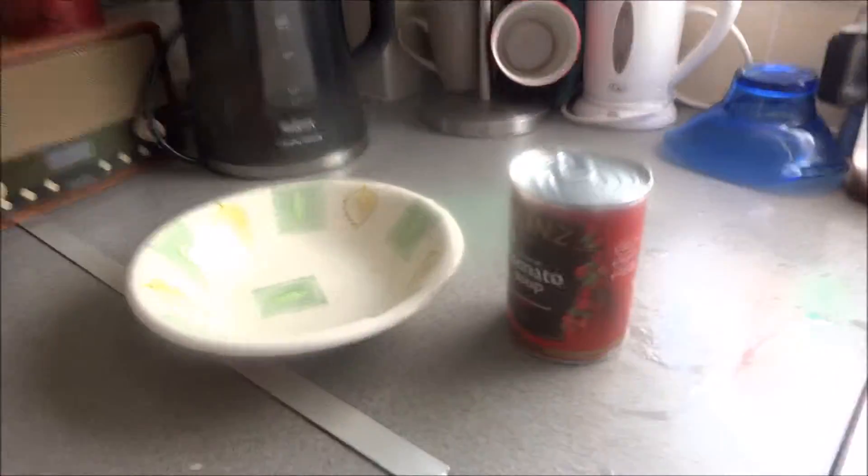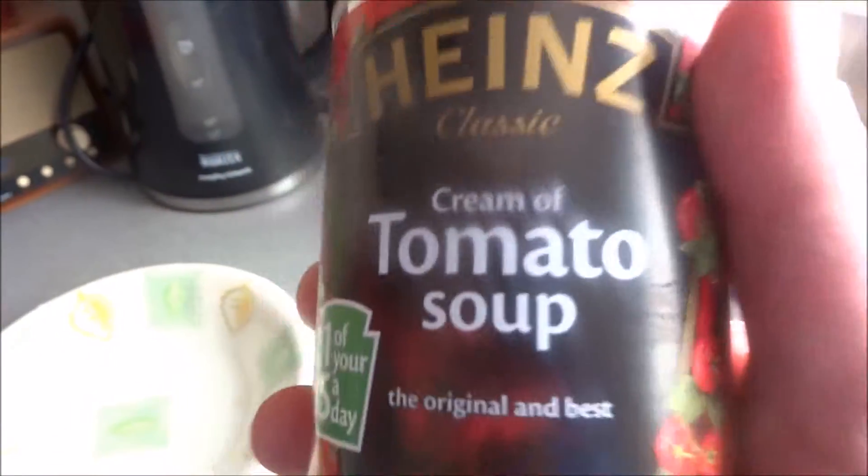Cooking with Nicolaus. Today it's Heinz — tomato soup, cream of tomato soup. The original and the best. Heinz 57 varieties. Oh yes!